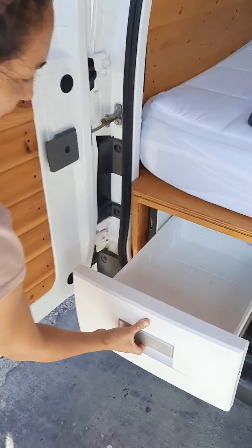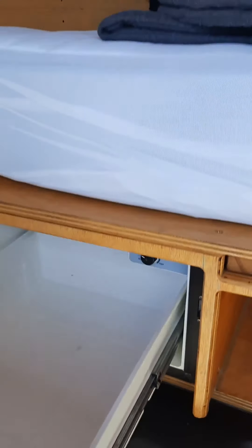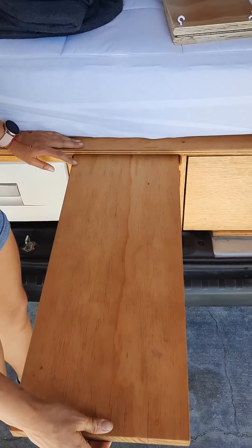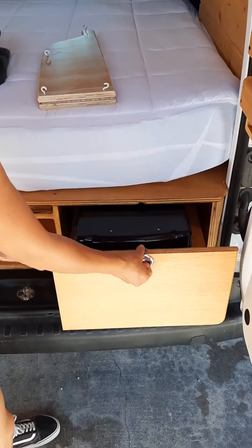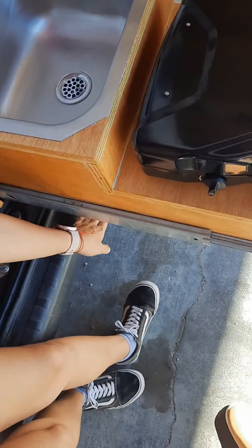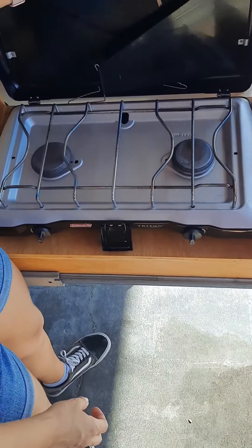Over here we have the fridge with an adjustable knob to adjust the temperature. Here we have extra storage space. Here we have a pullout table and we have our pullout drawer. The pullout drawer has a sink in the back. The water will drain right below the sink, so be careful of where you have your feet when you're washing dishes.